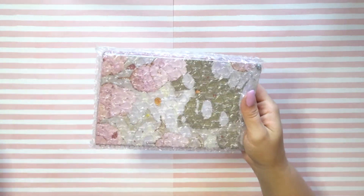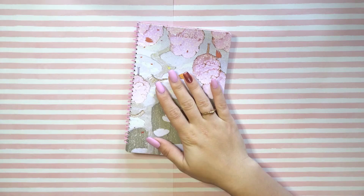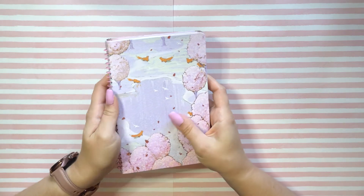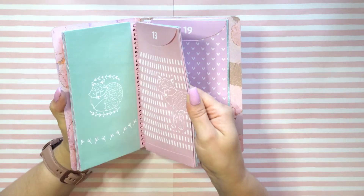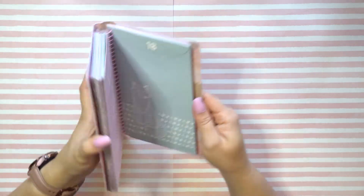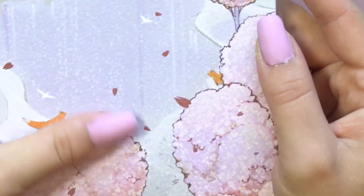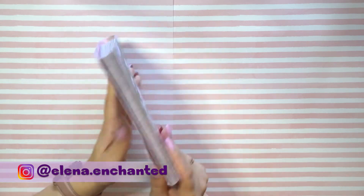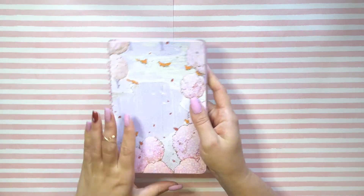The reason I split it up into three videos is because it takes quite some time to get through 25 days of stickers in their own little envelopes. I wanted to get all three because these envelopes are adorable. Look at the design — we've got tiny little foxes and iridescent sakura petals. It's just so so adorable.